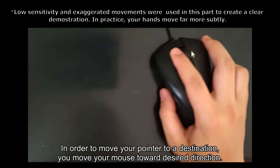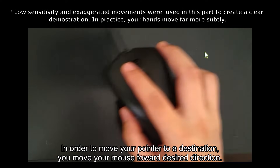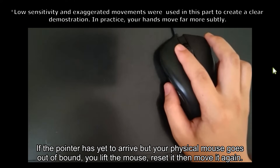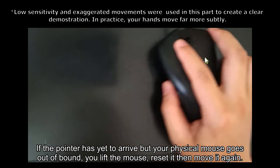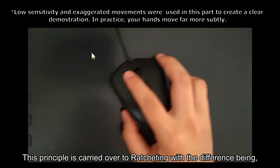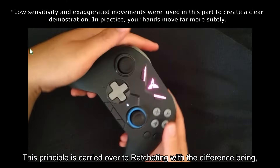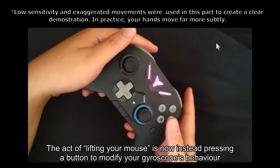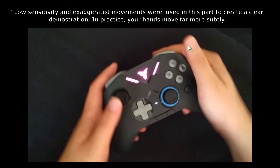You probably know how a computer mouse works. In order to move your pointer to a destination, you move your mouse toward the desired direction. If the pointer has yet to arrive but your physical mouse goes out of bounds, you lift the mouse, reset it, then move it again. This principle is carried over to ratcheting, with the difference being the act of lifting your mouse is now instead pressing a button to modify your gyroscope's behavior in the hold-press manner.